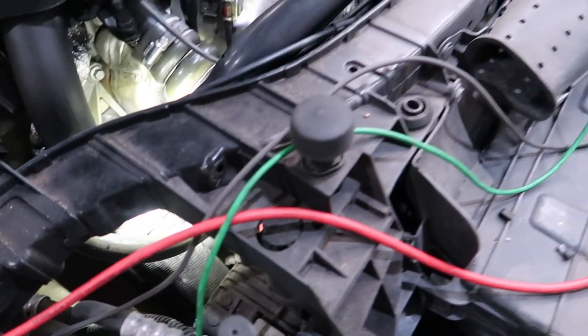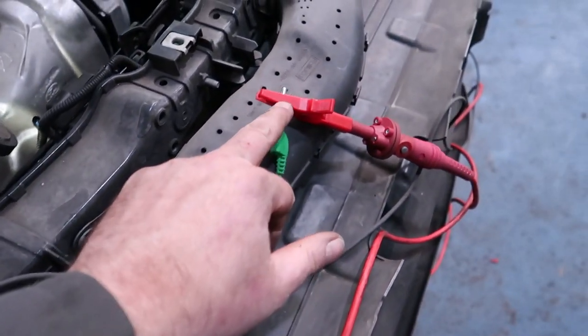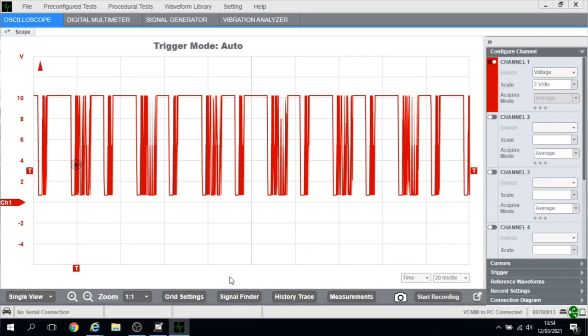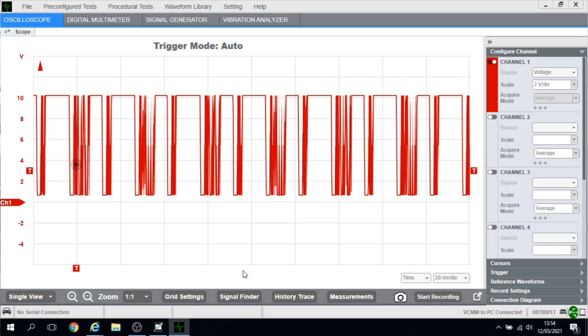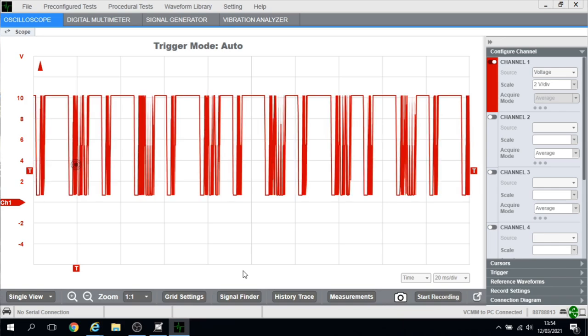I've now back-probed the alternator LIN signal wire with an extension cable connected to the scope, and as you can see from the scope trace, I've got a lovely trace there. So what I'm going to do is bypass that multi-plug, make a good joint out of it, make it all weatherproof, and build it back up.